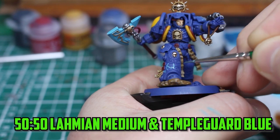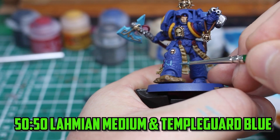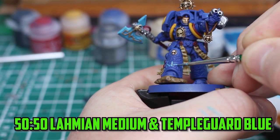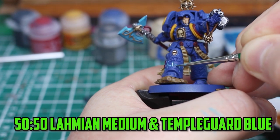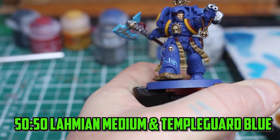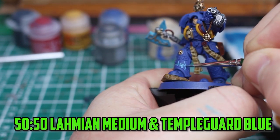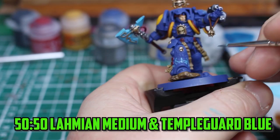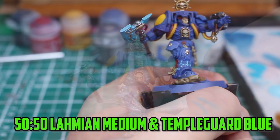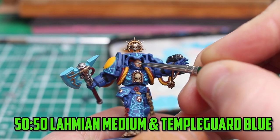Then we come to the final part of the librarian — the magical glow on his armor. I knew I was going to have to do this as simply as possible because it's such a small area and easy to overdo. It was an obvious choice to go back to Temple Guard Blue to tie it in with the axe, roughly a 50/50 mix of Temple Guard Blue and Lahmian medium, which really helps the paint to flow through the lines. The downside is that it dries thin and you need to go over it again, but the cleanup is pretty easy. With the Temple Guard Blue still wet on my palette, I used some of it to add the glowing effect onto his eyes.